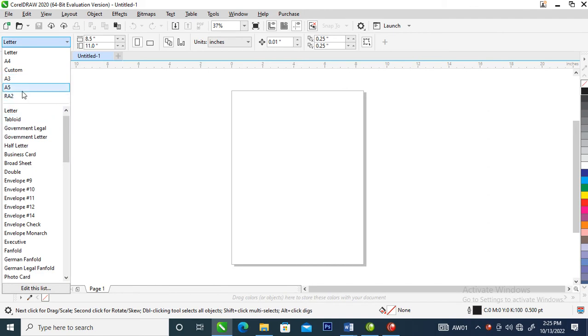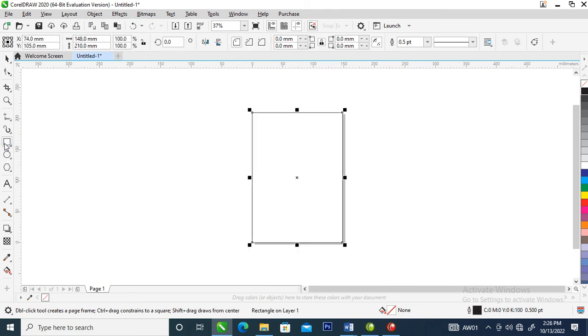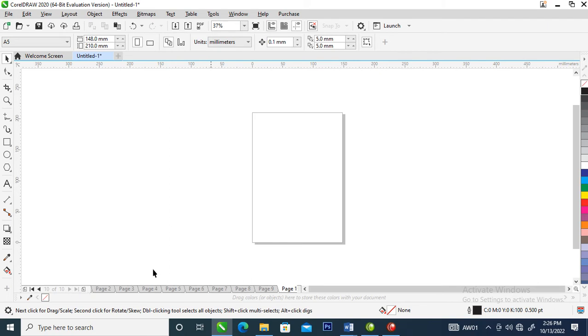Let's change the paper to A5, which is the normal size of a book. Right now what we are going to do is double-click right here to automatically snap into page. Then click on this plus button and you're going to see the pages add up — one, two... up to ten. So here we are at page ten.